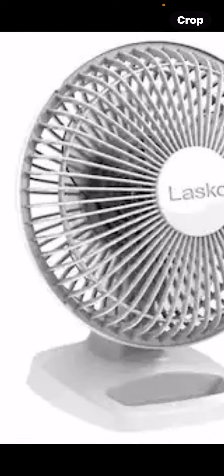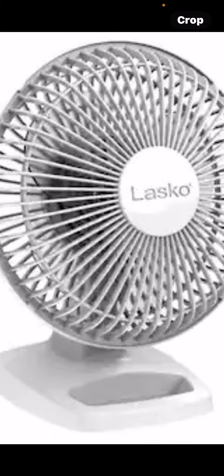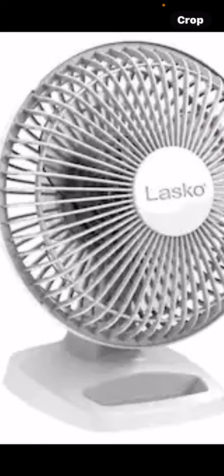This is a Lasko 2002W 6-inch table fan. It has clear blades, and what's cool about it is that it has a holder for paper clips, which is actually amazing. This is a really useful fan.